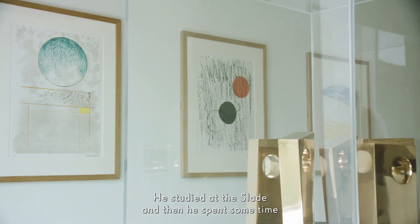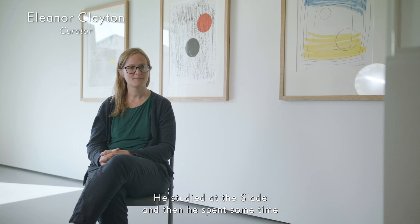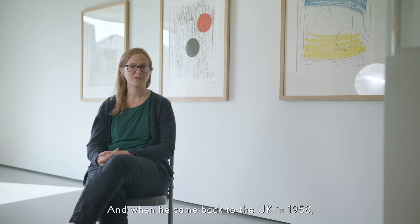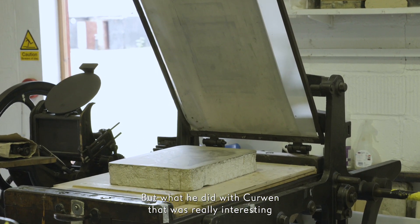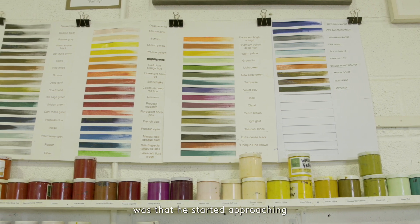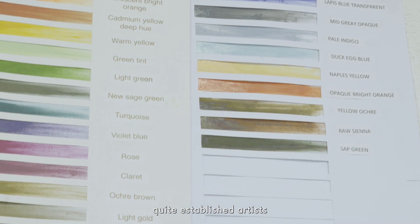Stanley Jones is a printmaker. He studied at the Slade and then spent some time in Paris in the 50s. When he came back to the UK in 1958, he set up Curwen Studios. He was a kind of master printmaker, but what he did with Curwen that was really interesting was that he started approaching quite established artists.